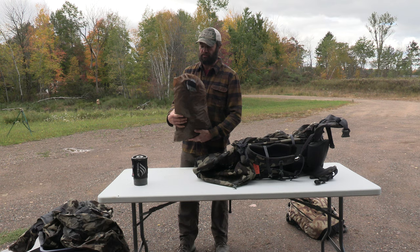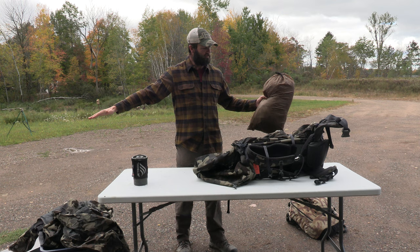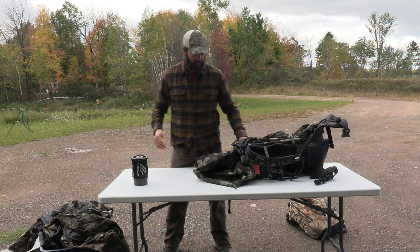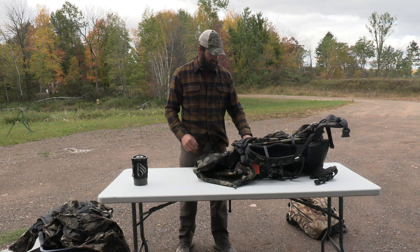This is a Seek Outside teepee - a six-man that I use as my spike-out shelter when sheep hunting. Stands about seven feet tall in the center, spreads out about 10 to 12 feet in a circle - three guys and their gear fit easily. I think it weighs six or seven pounds. I love this thing. Hilleberg tents are good, Kuyu tents have been getting good reviews now - there are a lot of good tents out there.